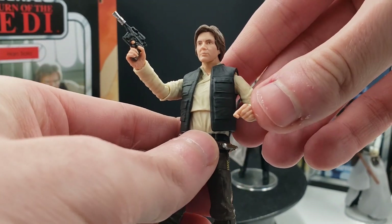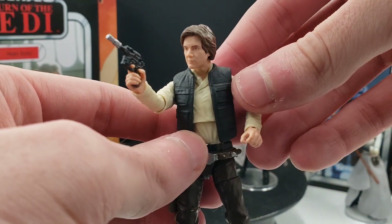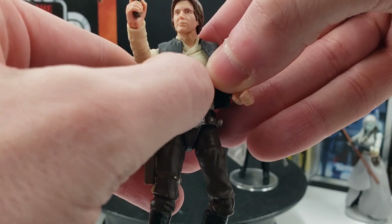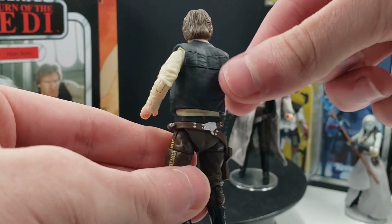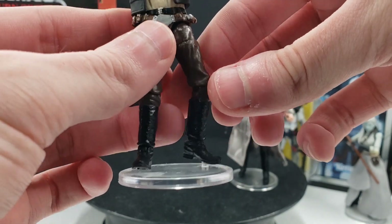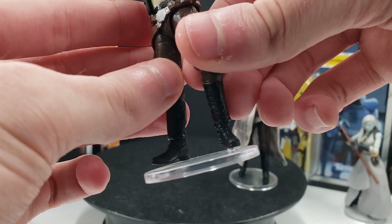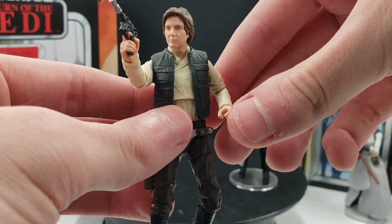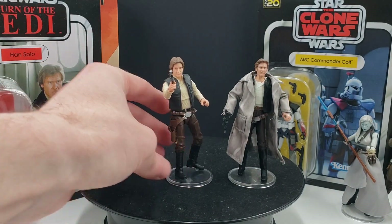I'm not really sure if Hasbro would just reuse the same exact head again for other Han Solos that are very similar, but we'll see. Another thing that a lot of people complain about is the cut in the abdomen, and yeah, I can understand how that kind of destroys the aesthetic of the action figure. It's not the worst in the world because he has his jacket covering most of it, but it can be annoying. One thing I will admit is that he doesn't have rocker ankles at all — just normal hinged ankles — and I think Han Solo would have benefited from having rocker ankles. Still, we're about 90% there.